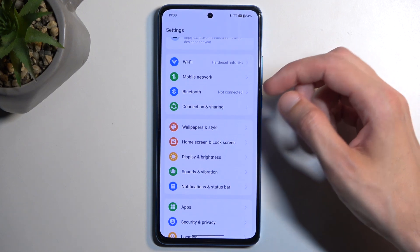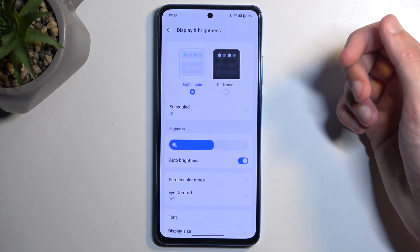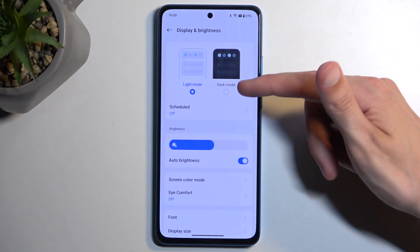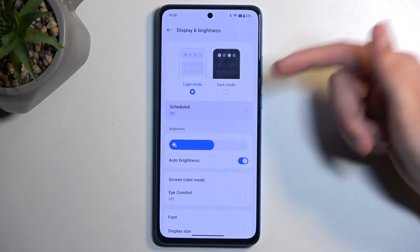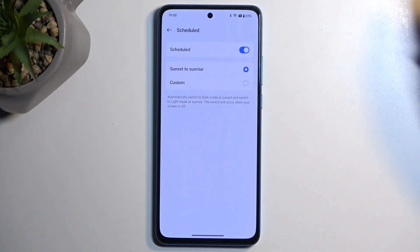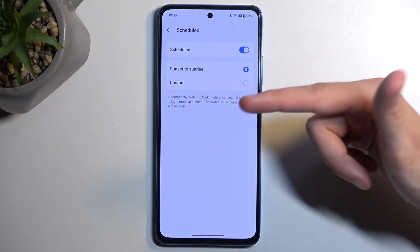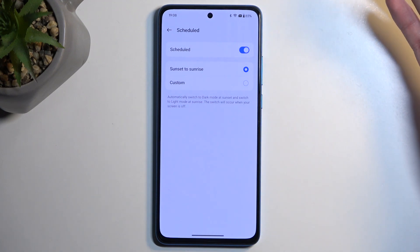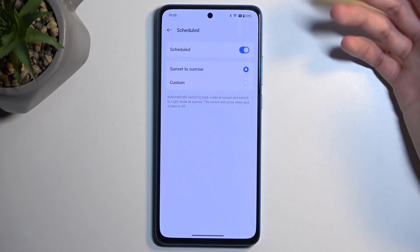Let's go back to the main settings page and navigate to display and brightness. Here we have things like dark and light mode, which I believe shows up throughout the setup process, but under that we have the schedule mode. This will allow you to switch between light and dark mode based on a schedule — either sunset to sunrise or a custom timer — giving you the nice versatility of not getting flashbanged by your own device during the nighttime.